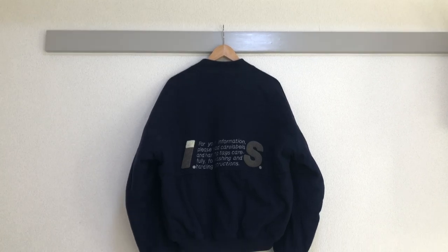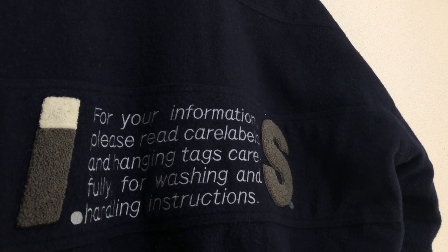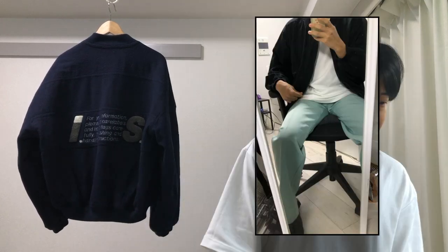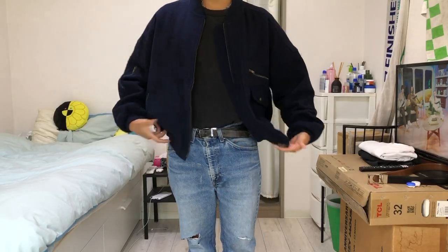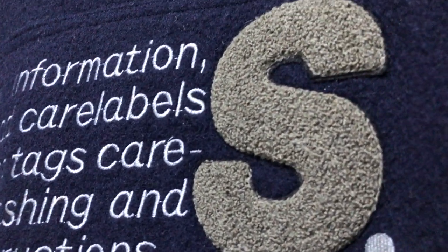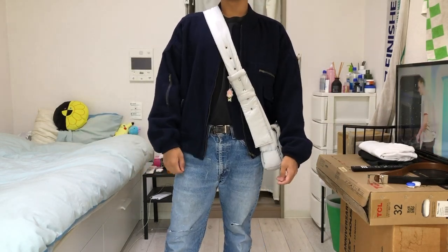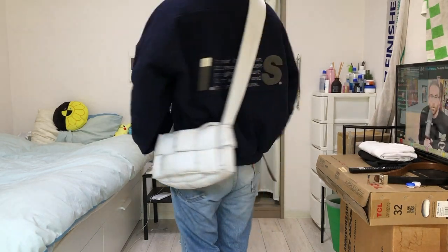This is a jacket from Issey Sport. A lot of people call this the care tag or care label bomber — it's one of the more iconic pieces from the Issey Sport line. I used to own the cotton version but sold it because it wasn't warm at all. This is the wool version, it's a lot heavier, has lining on the inside, and the back graphic — the IS logo and message — is embroidered rather than screen printed. The cut has really wide shoulders, it's cropped on the body, and pretty wide overall, so it has that classic bomber jacket silhouette.